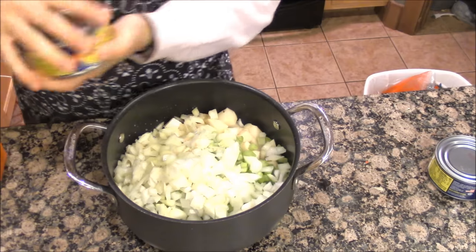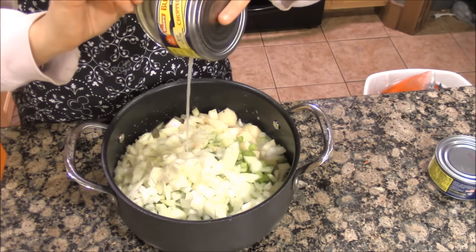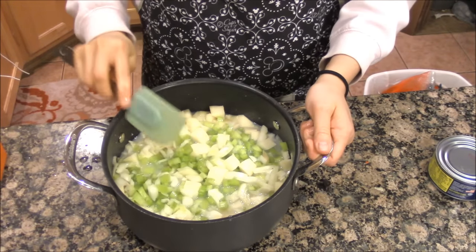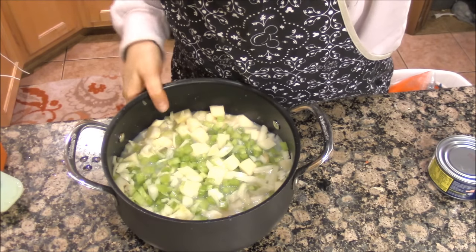You can use frozen potatoes and it works really well in this chowder, but not at this point — I'll show you later when you can add the frozen potatoes in. You're going to let these simmer until the potatoes are tender.